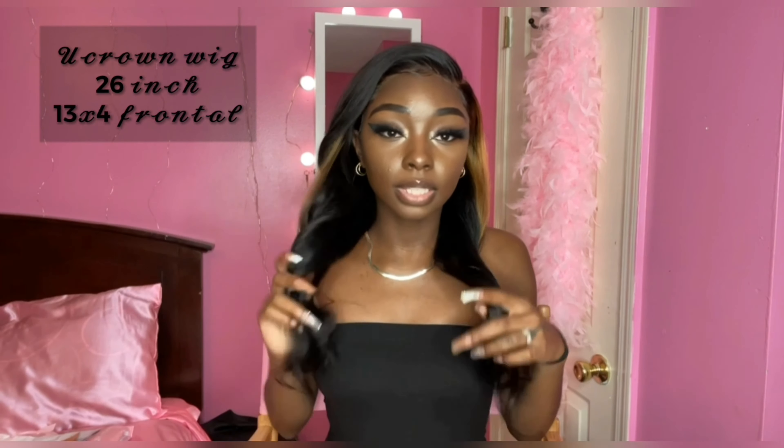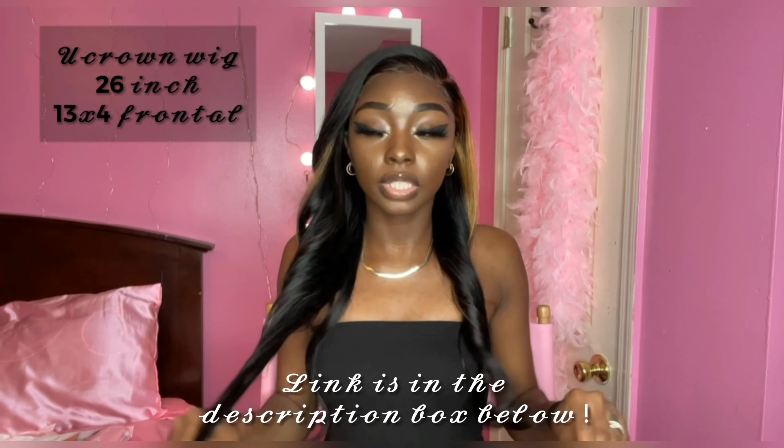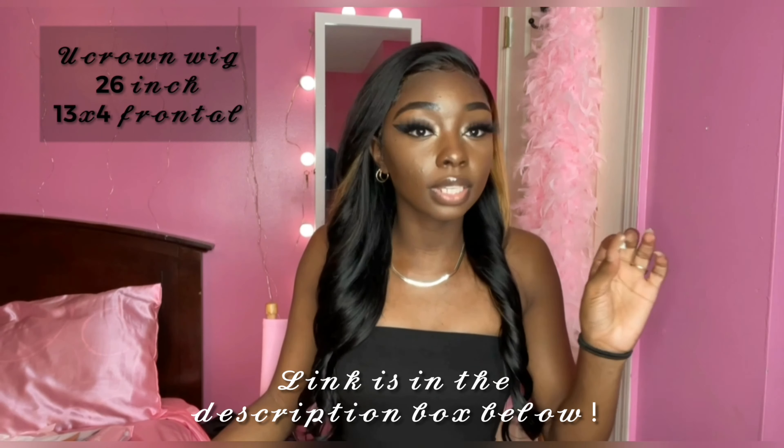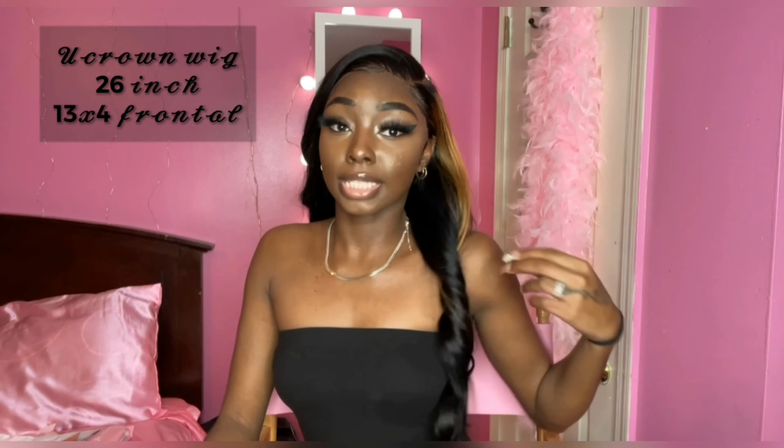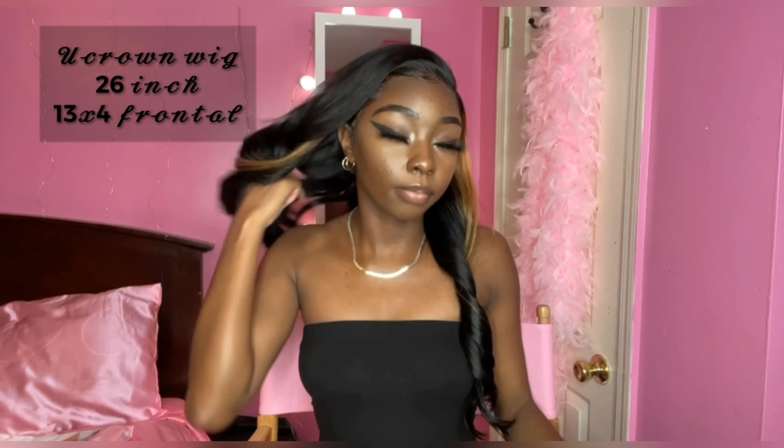But today we will be installing this. I have one now — it's from Uchrome. It's the same vendor I got the 30 inch wig from about a month ago. I think this is 26 inch, 13 by 6 or 13 by 4, I'm not really sure. But I cut the ends even so it looks more like 24, but I did it on purpose because I wanted the ends to be even.